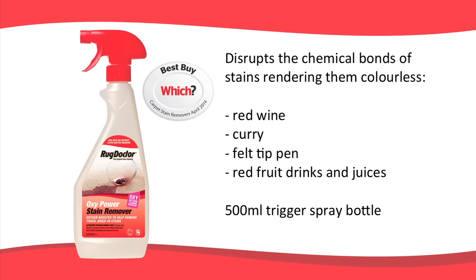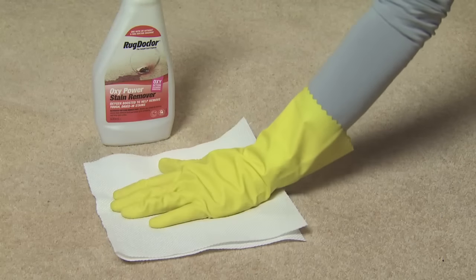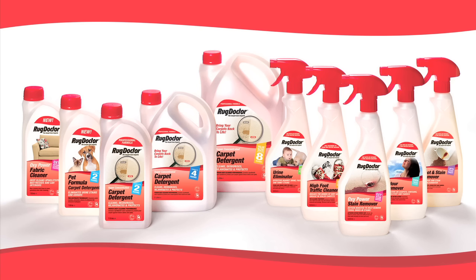Rug Doctor Oxy Power Stain Remover is a Which? Best Buy carpet stain remover. It disrupts the chemical bonds of stains such as red wine, curry, felt-tip pen, and red fruit drinks and juices, rendering them colourless. Thanks to its unique Oxy cleaning action, it can be used on carpets, upholstery and fabrics. It comes in a 500ml trigger spray bottle. It can also be used as a pre-treatment for your carpets before cleaning with the machine. Detailed instructions are on the back of the bottle. Any of these products can be purchased without renting the Rug Doctor machine.